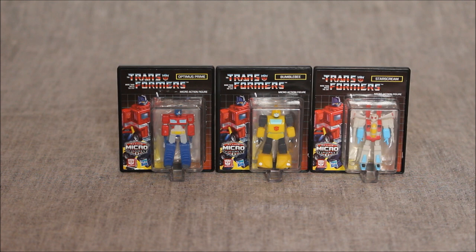Here indeed we have what I guess is wave one of the Action Micro Figurines for Transformers. This is part of the World's Smallest line — they have a lot of different lines and franchises, and this is what they've offered up for Transformers: Optimus Prime, Bumblebee, and Starscream. The packaging on all three is exactly the same, so I'll talk about the packaging for just one of them.